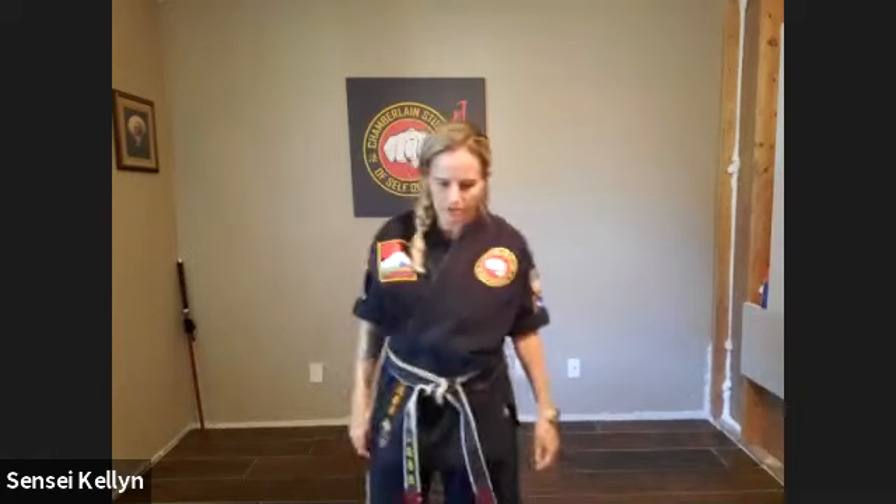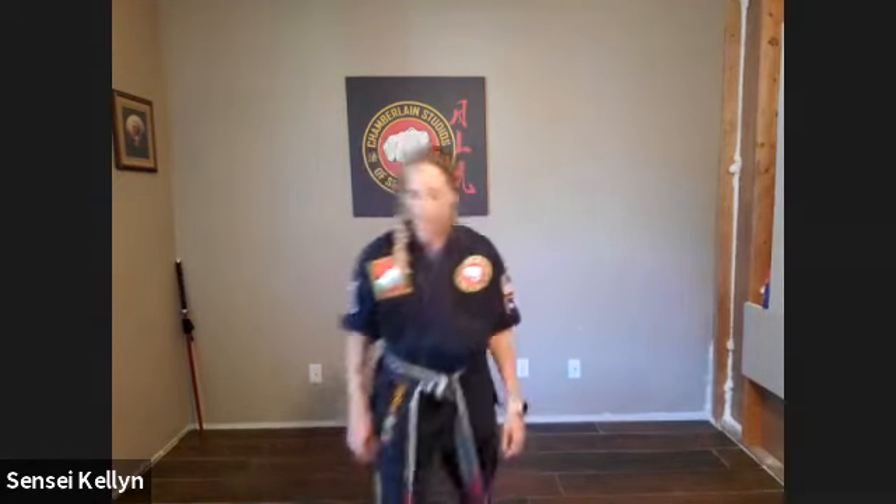I'm going to let you pick some strikes and kicks to warm us up, okay? So what strike do you want to do first? Probably elbow — downward elbow. Elbow, okay, that's a good one. All right, here we go.